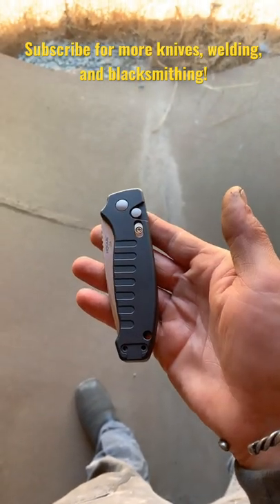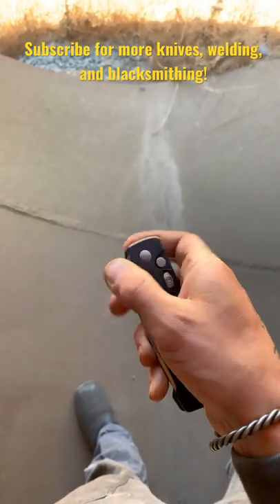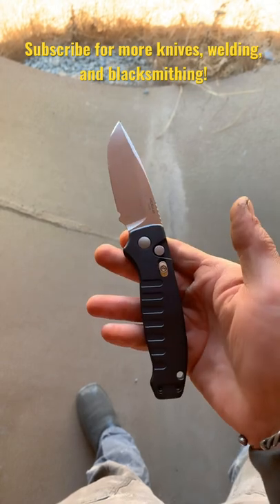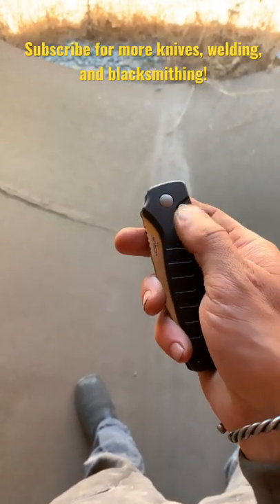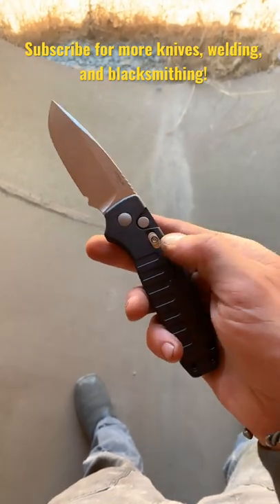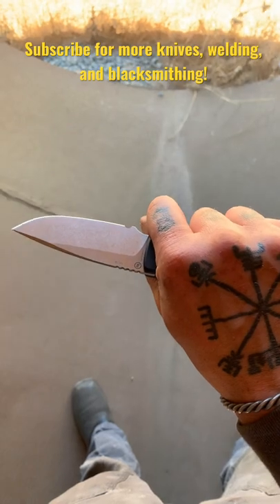It's got really snappy action and a safety switch so it doesn't go off in your pocket, or you can lock it in the open position to ensure that you don't push the button while you're using it.